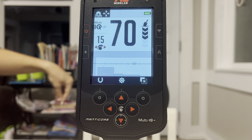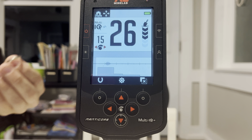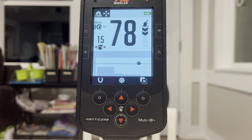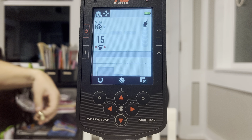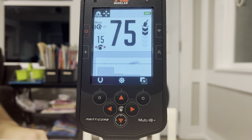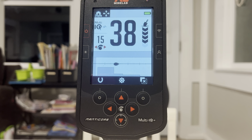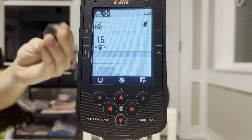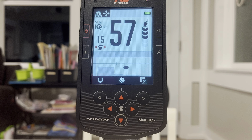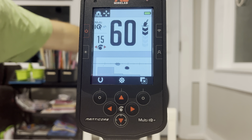We got a silver hoop earring. We got a silver wedding band — high 70s. We got a junk hoop earring — kind of all over the place. We got a lead bullet. We got a lead weight — this is what I normally find on the beach. You can see the lead bullet and the lead weight are different numbers.